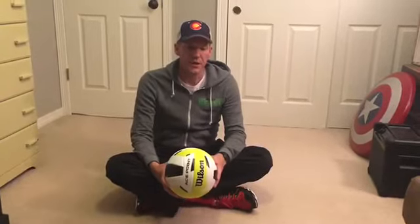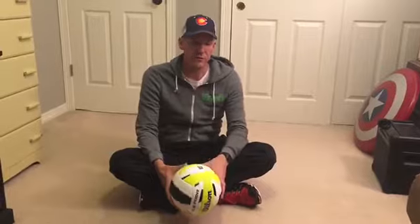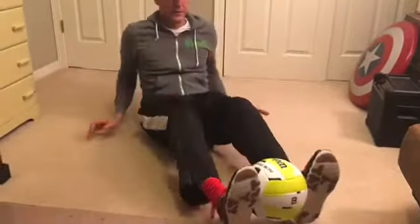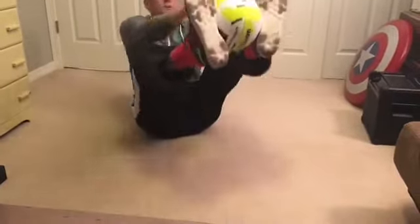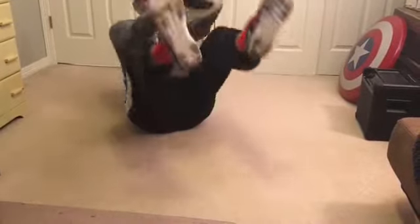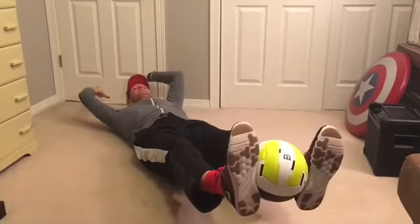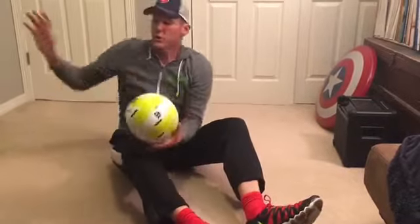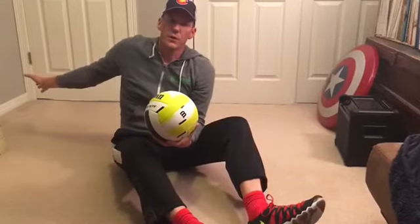The first move is called the volleyball transfer. You're gonna put the volleyball in your feet, go all the way back, come up, grab the volleyball, come back down, back up, transfer, back down — 25 times. Try not to let your feet or your arms touch the floor on each one.